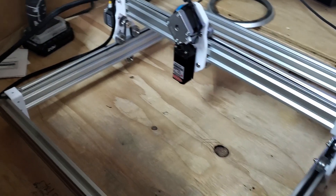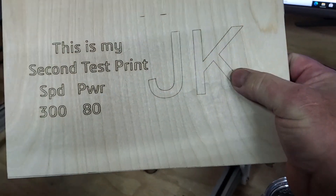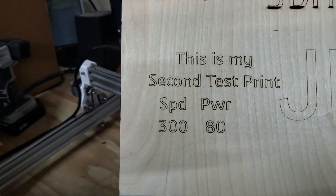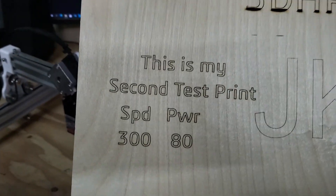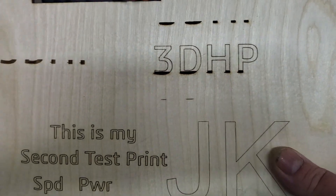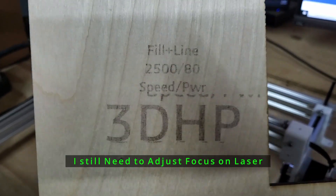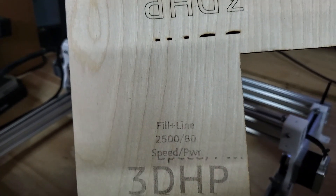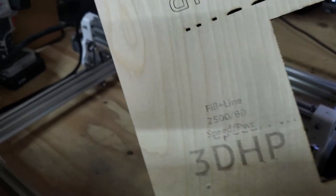It's solid — it works great so far, though I have more testing to do. I engraved a little 'JK,' which wasn't very dark at first. Then I set power at 80% and speed at 300% and did a second one — a good practice is to label your test burns with the settings you used. I then tried a fill at 2500 speed and 80% power, but it's really faint, so I have more dialing in to do. I believe Jim from EduTech did a video on setting up the Ortur and getting power settings dialed in, so I'll check that out.